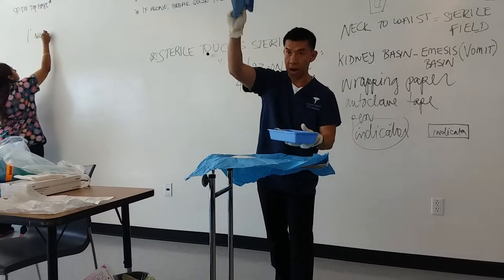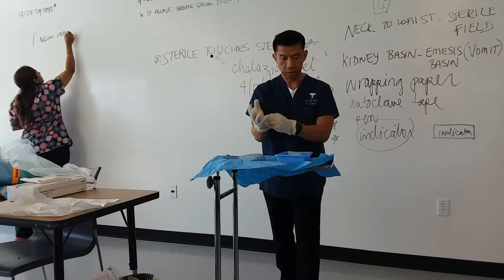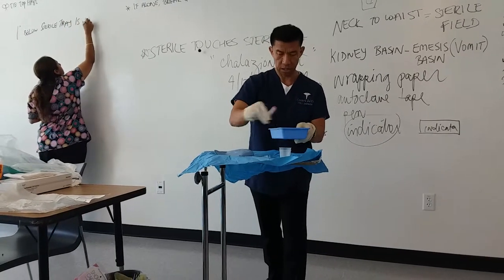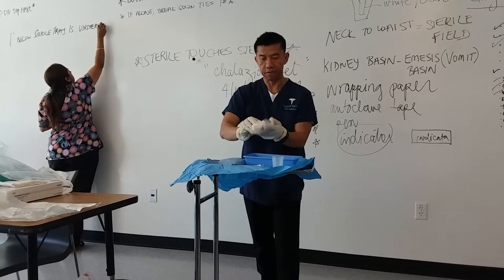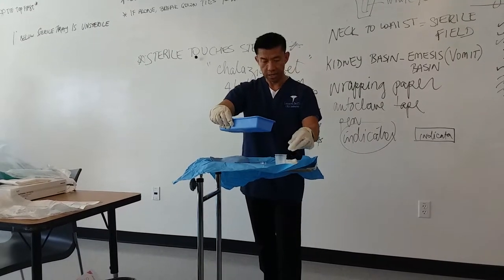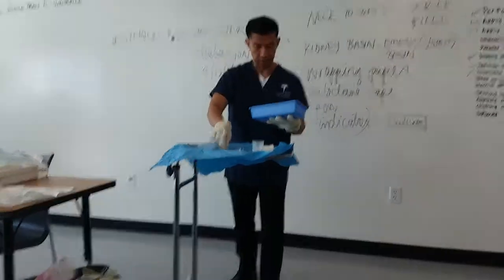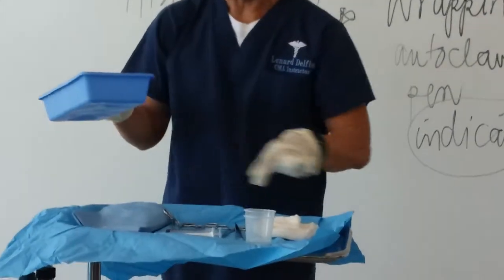I'm going to arrange this. This is my penestrated drape. These are my sterile towels. This is the medication cup. This is my syringe and needles. There are my sponges — we have four-by-four and two-by-two sponges. Then I have my hemostat, needle holder, scissors, iris scissors, and thumb forceps. It comes in the set, so there are four different ones.